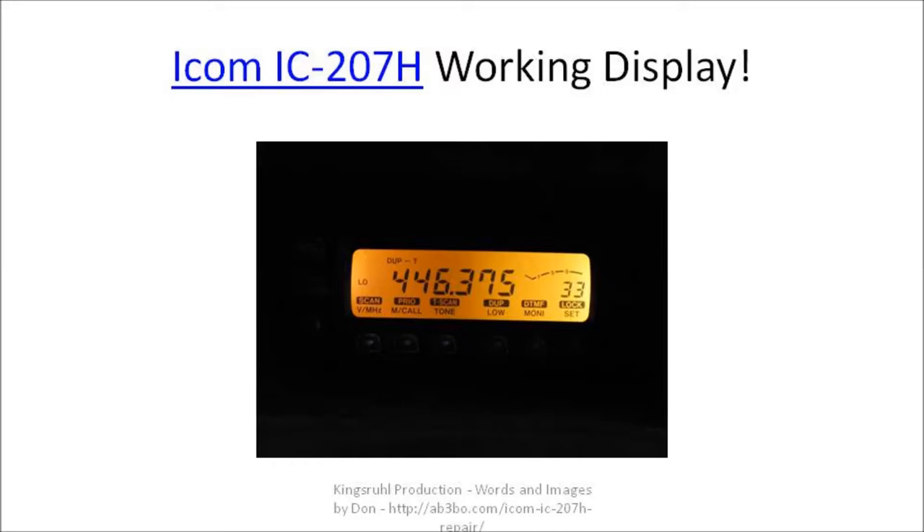Nevertheless, it's a lot better than it was when we started, and it certainly looks like a much better working display that can be used on the radio.